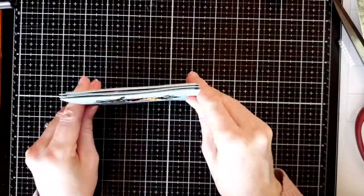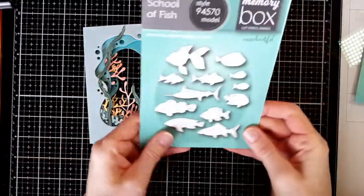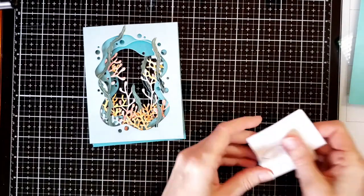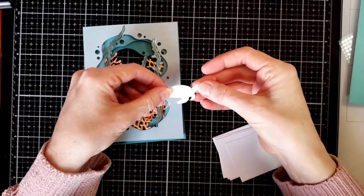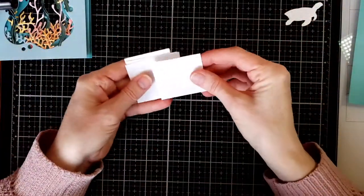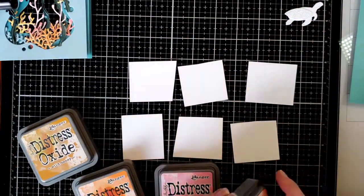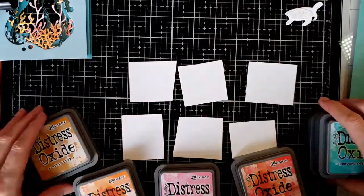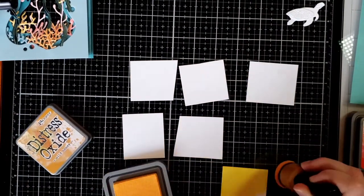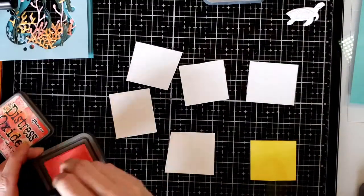I line everything up to make sure I liked the depth. I chose the turtle to go in the center and then picked out some of the smaller fish. I die cut the turtle out of heavy cardstock — 110 lb. I also cut out squares of shiny cardstock and for the colors I chose Fossilized Amber and Wild Honey, coloring each paper with each color.